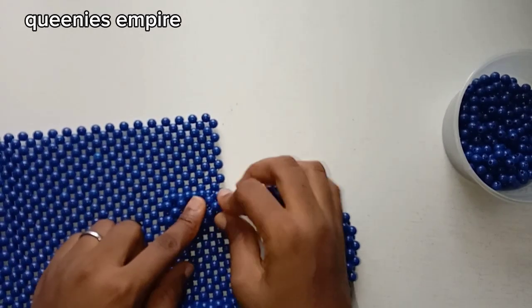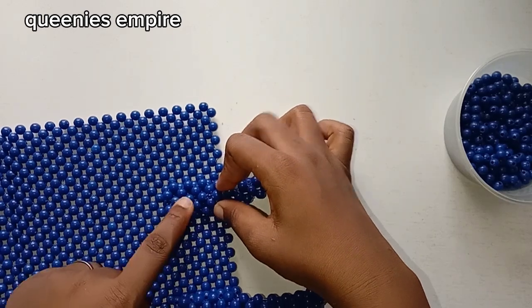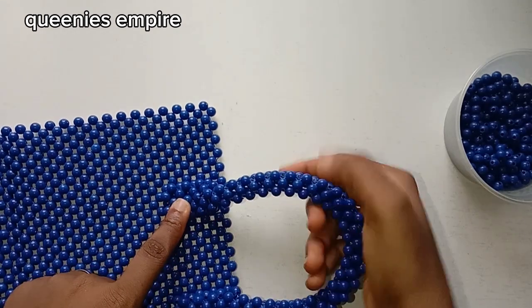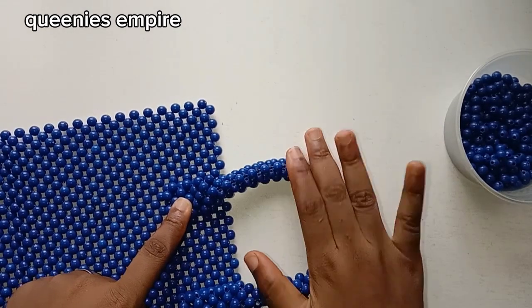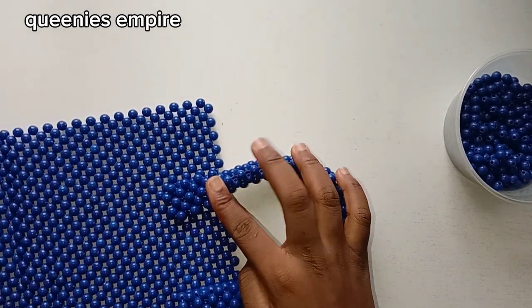You want to repeat the same thing on the other end of the handle. Make sure you measure it and ensure it's balanced on the exact same line, so it comes out really well.